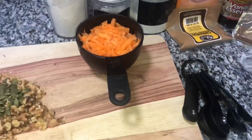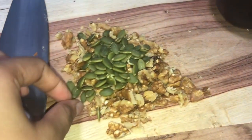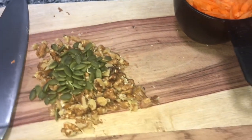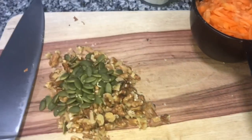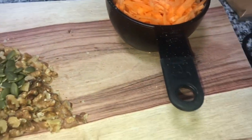Welcome to another baking video! I have carrots, I have walnuts, I have some pumpkin seeds, and I am gonna be doing an oat carrot cake muffin type of situation.